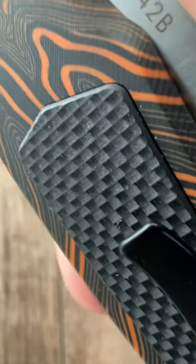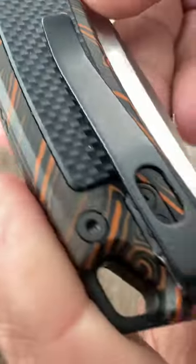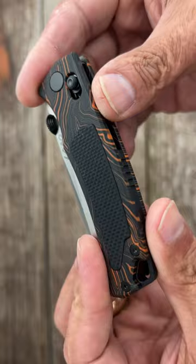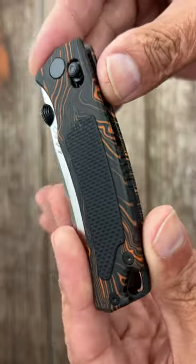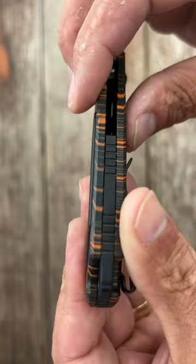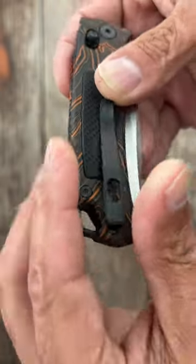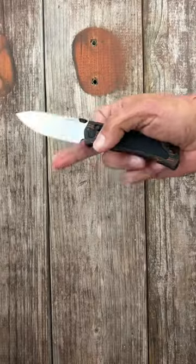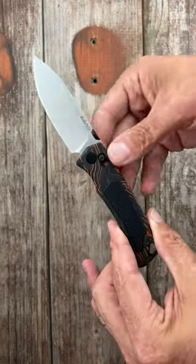I picked this new knife up off Amazon because I thought it looked interesting. This right here is the Land 842b — got that G10 Damascus orange and black, and they had other scale options with a black peel ply G10 inlay that is a little bit raised, SSG10 backspacer, deep carry pocket clip, crossbar lock, and drop point blade in VG10 steel.